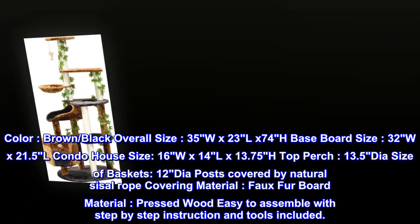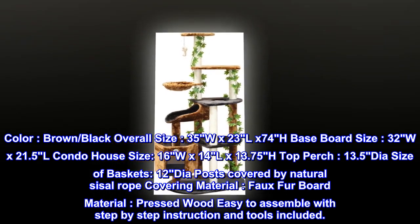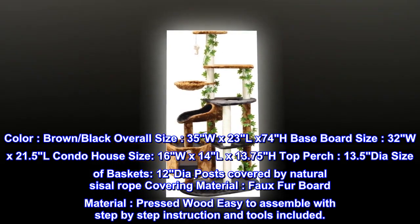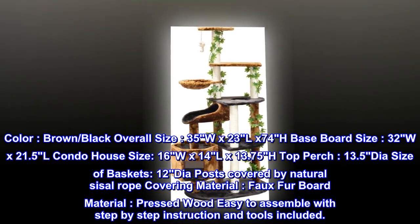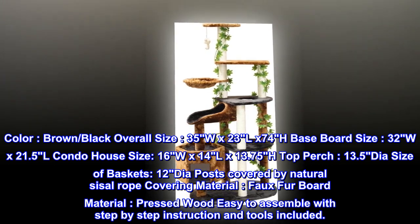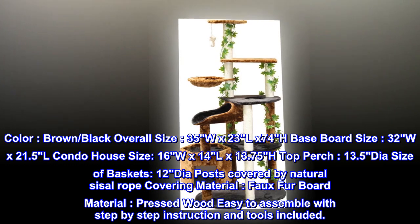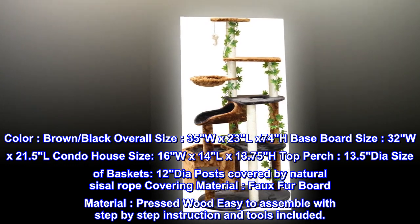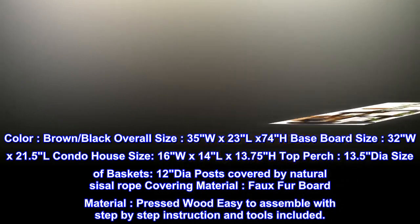Baseboard size: 32 width by 21.5 length. Condo house size: 16 width by 14 length by 13.75 height. Top perch: 13.5 diameter. Size of baskets: 12 diameter. Posts covered by natural sisal rope. Easy to assemble with step-by-step instructions and tools included.